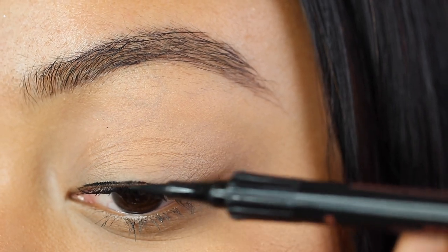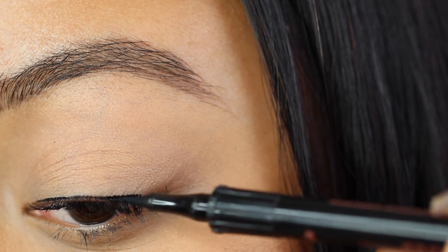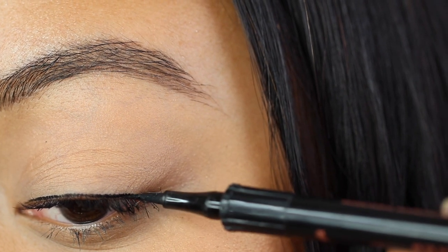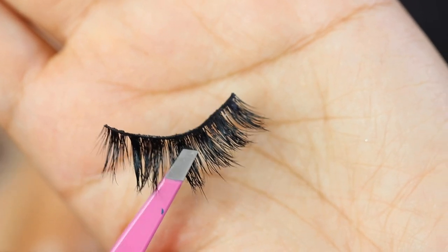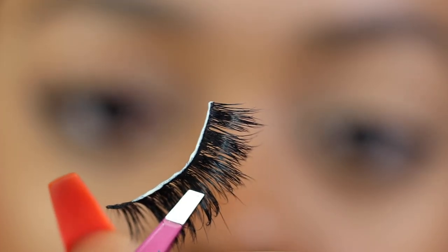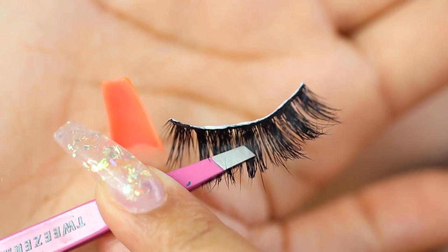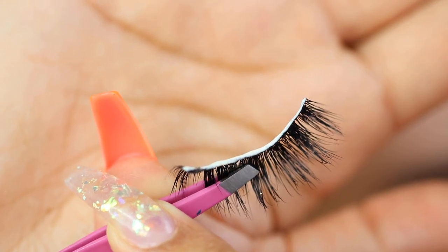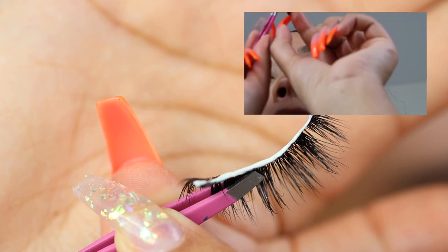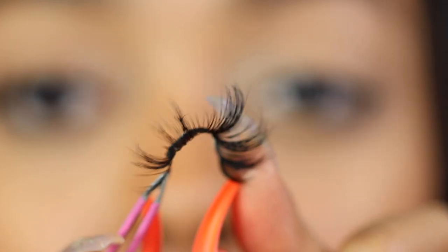I always like to do at least a really small thin line of liner with thicker bands because it helps it blend in and look less obvious. These are Lilly Lashes in the style Monaco. I'm going in with a thicker coat of glue this time because the band is a lot thicker. I'm bending the lash to round it out and mold it to my eye shape — my eye shape is more rounded, so I'm loosening up the band to help it conform better.